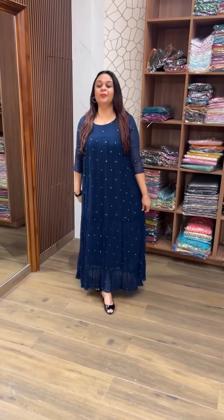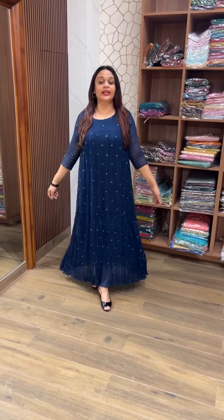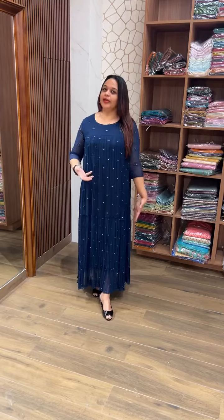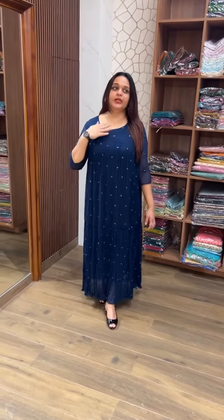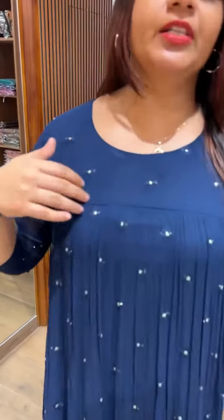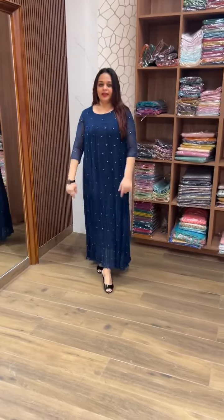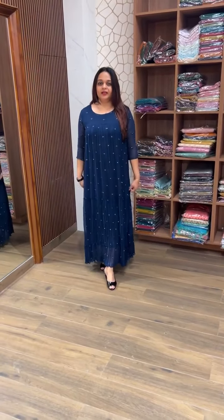A-line gown is made in pure viscose georgette fabric. It is a very special ankle length. This gown is made with a neck portion at the top. There are gathers at the bust level. A-line gown is made in two layers.